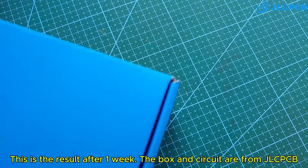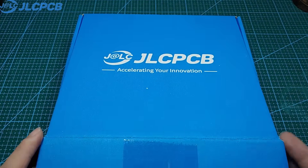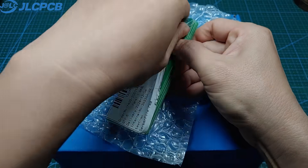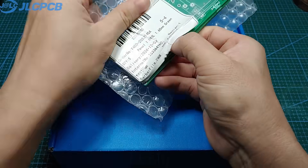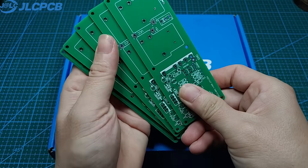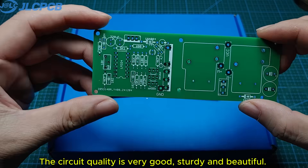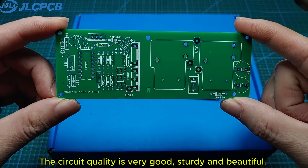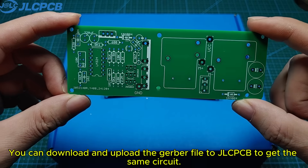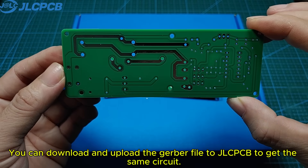This is the result. After one week, the box and circuit are from JLCPCB. The circuit quality is very good, sturdy, and beautiful. I have shared the files of this circuit in the description. You can download and upload the Gerber file to JLCPCB to get the same circuit.